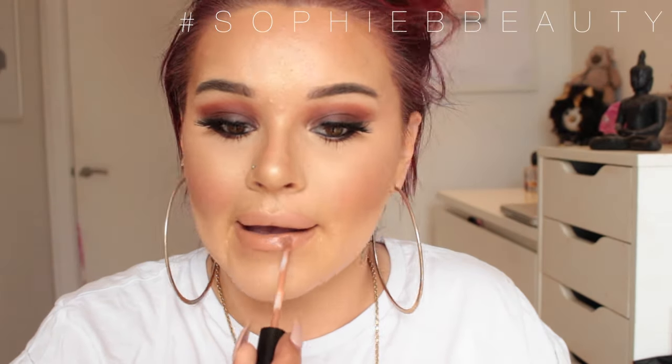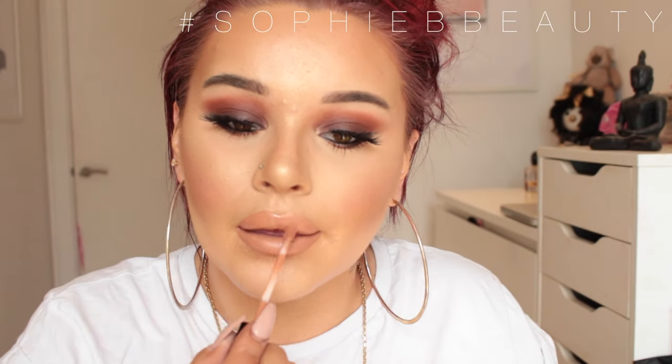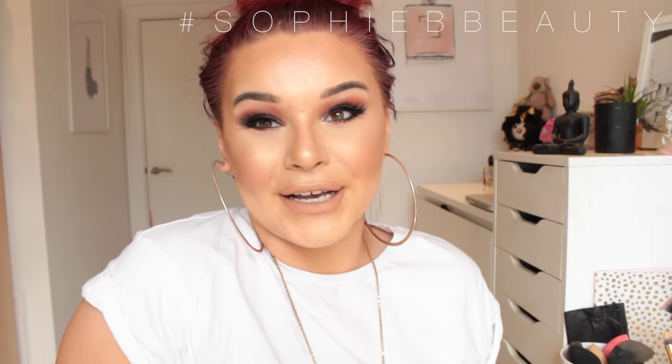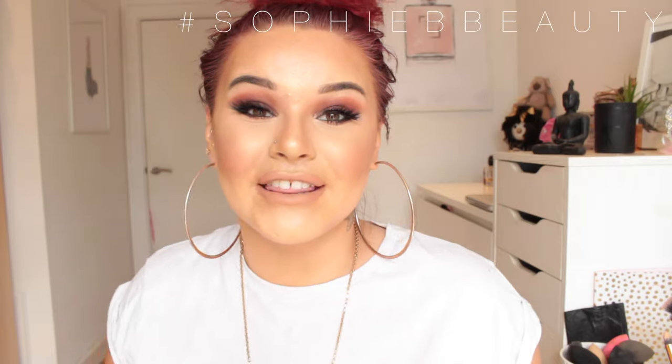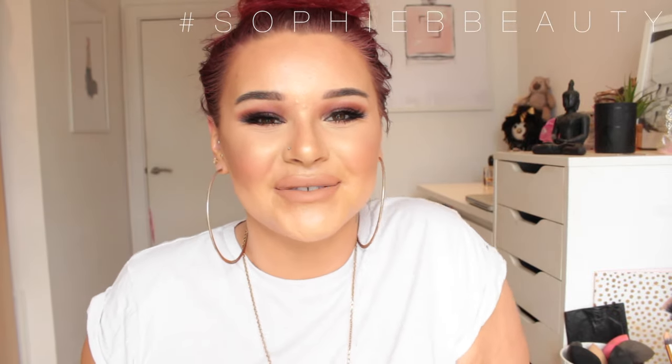And then you will be done, my loves. I hope you enjoyed this and I can't wait to see you guys next time. So that is it — this is the completed look. If you enjoyed this, please give it a thumbs up. If there are any other palettes you want me to do looks on, let me know in the comments below. Don't forget to comment, share, and subscribe to my channel. Until next time, I'll see you guys very soon. Bye!